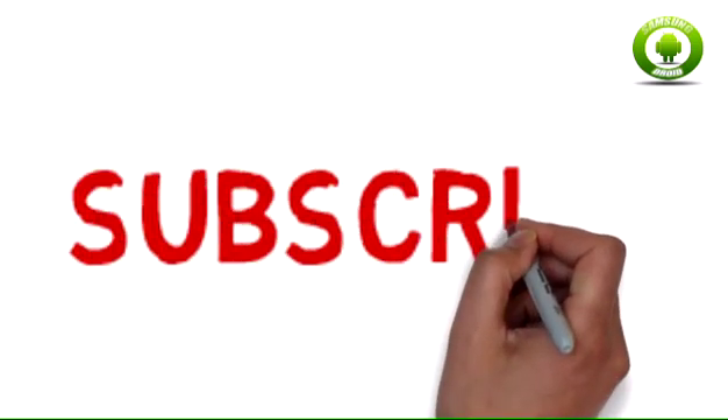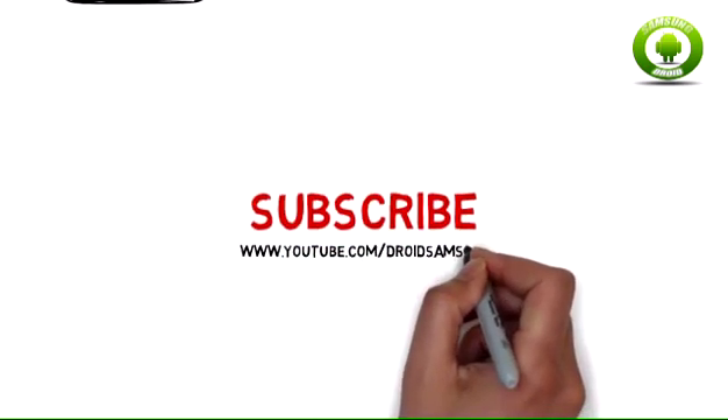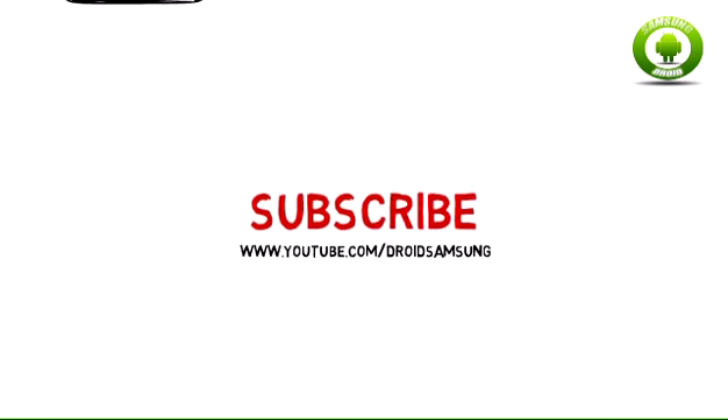For other Galaxy S3 tips and repair guides, please subscribe to the Droid Samsung channel. The link is www.youtube.com/DroidSamsung.